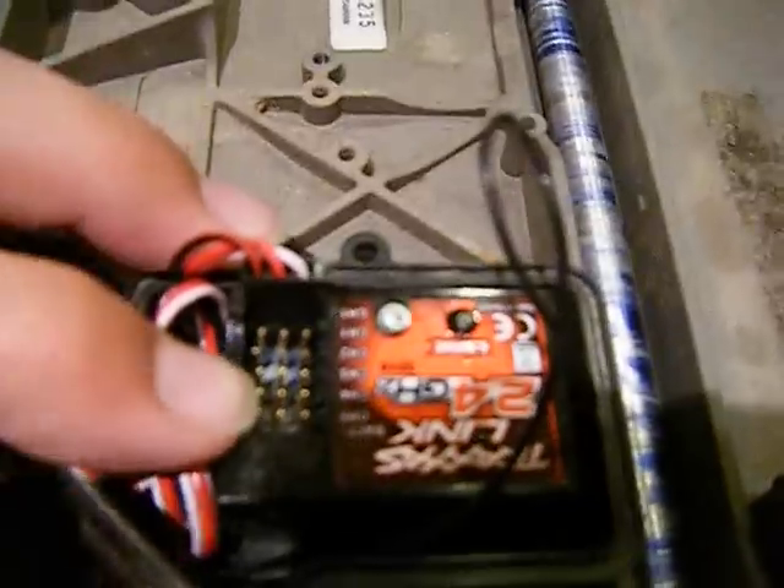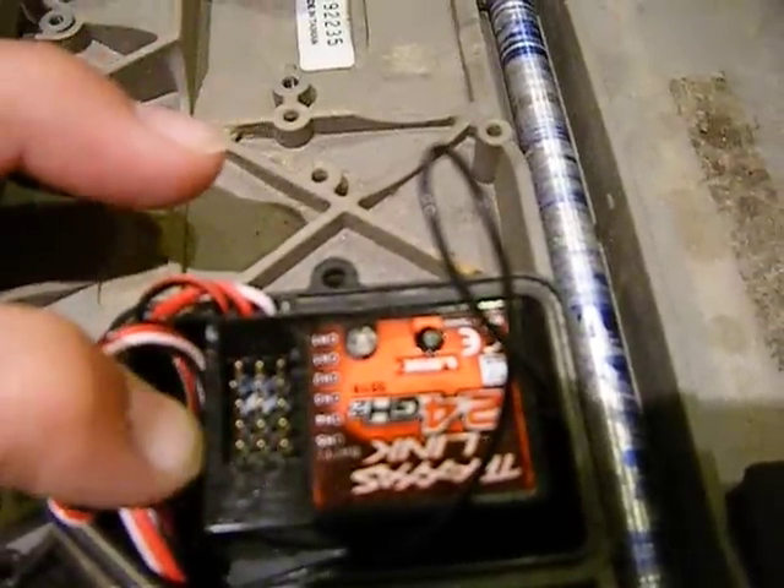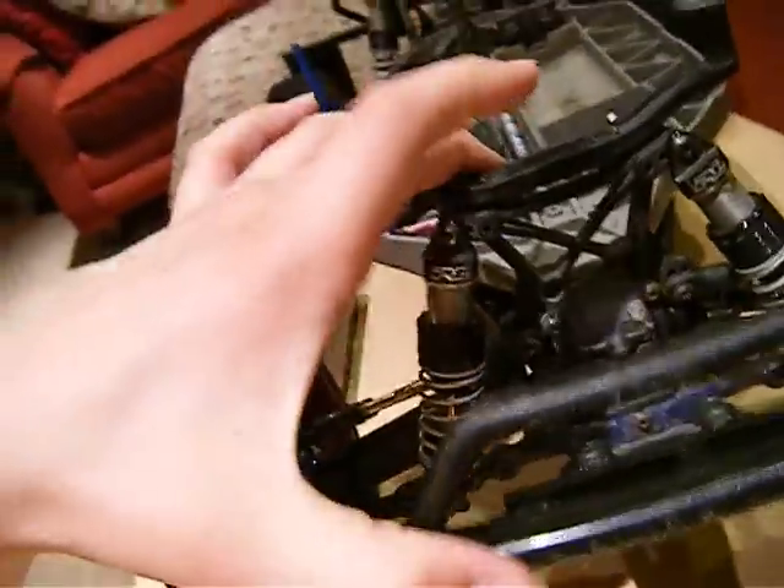One last thing: the circuit board for this is coming out of the case, but it's only $40 at Hobby Town, so I might get it — might not, I'm not sure.